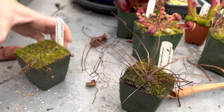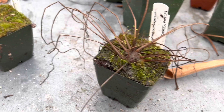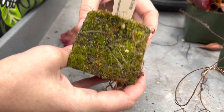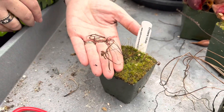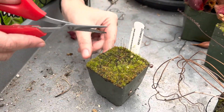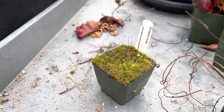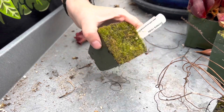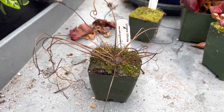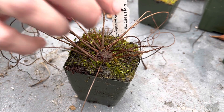Now let's talk about Drosera — the sundews. I think they are the number one plant that concerns people. Here's my most concerning one: a banana sundew, and as you can see there's really not much there. The old leaves show it was here in spring, but it's died back. In this case, don't try to pull these off — gently trim them off and then just wait for spring and have faith your plant is resting. These plants die back to hibernacula — those sort of firm little buttons in the soil.